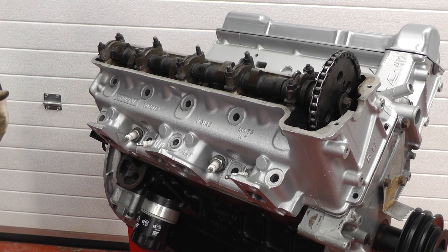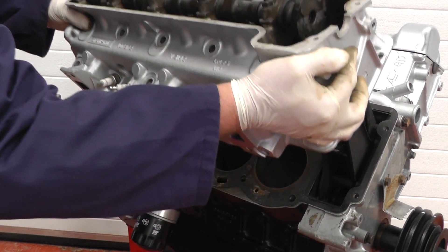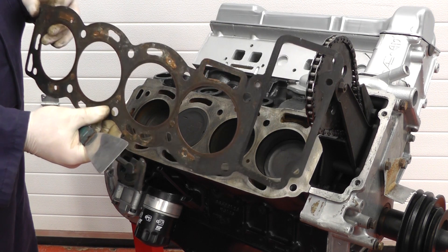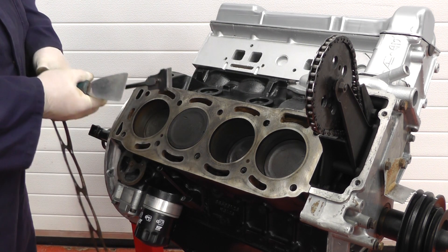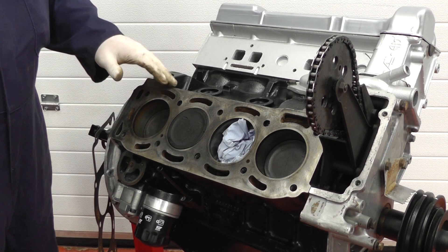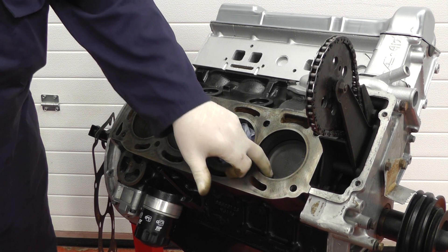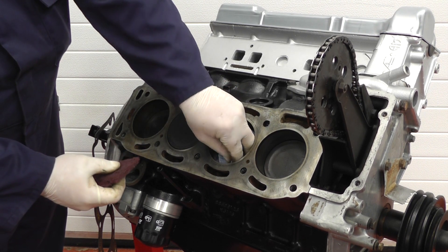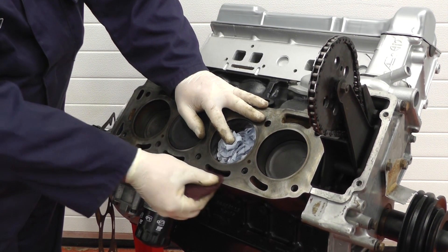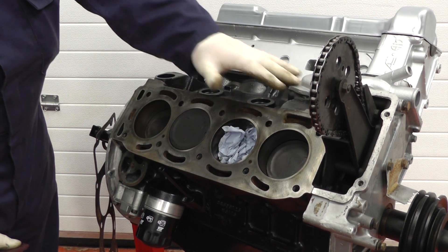Now all the bolts are removed we can lift the head off, assuming we've broken the seal on the cylinder head gasket — this one should lift straight off like so. As you can see this head has come off quite easily. In every case you'll have to clean all the head gasket face with scrapers to make it all nice and clean. Once we've scraped all the gasket material off — I've also put some paper down the bores to catch any bits, because you don't want anything getting trapped between the piston and the bore. Using some Scotch-Brite it does bring it up very well. Important to get all traces of gasket off and make sure there's no scores or corrosion especially on the cylinder head.